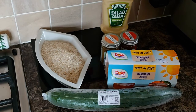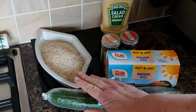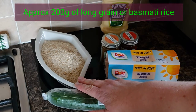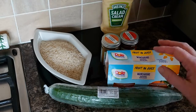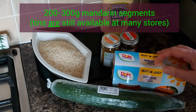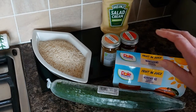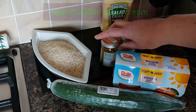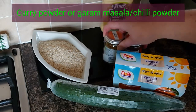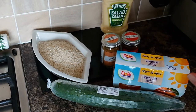The first one I'm making is a curried rice with mandarins and cucumber. You'll need four portions of rice — either long grain or basmati — some cucumber, and tinned mandarins. I've got some in fruit juice in plastic containers. I've also got some salad cream, which is one of the main flavors, along with some garam masala and mild chilli powder.